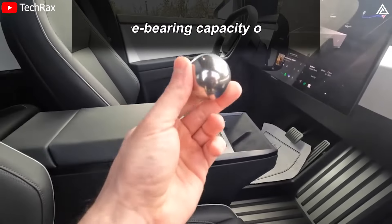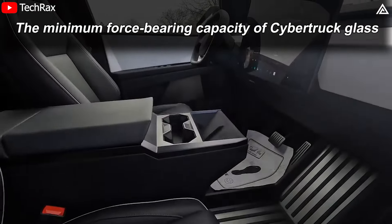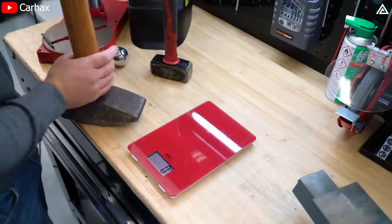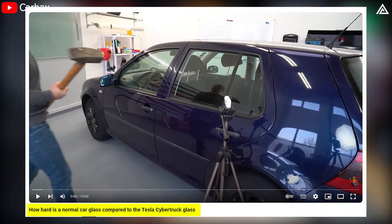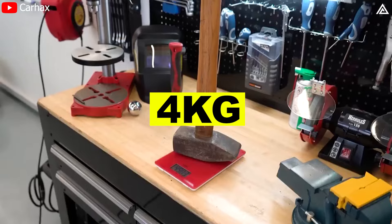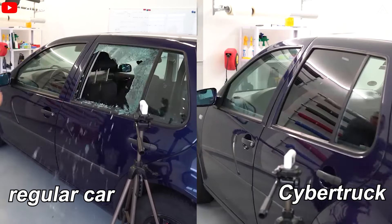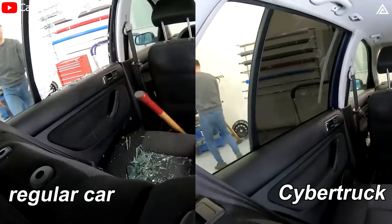The answer is no. Up till now, we are only talking about the minimum force-bearing capacity of Cybertruck glass when a steel ball is thrown at it. For more demanding testing: an individual conducted a durability test with a sledgehammer, showcased in a YouTube video titled 'How hard is normal car glass compared to Tesla Cybertruck glass?' Using a nearly 4kg hammer, the ordinary car glass shattered immediately upon impact, while the Cybertruck's glass remained entirely undamaged.